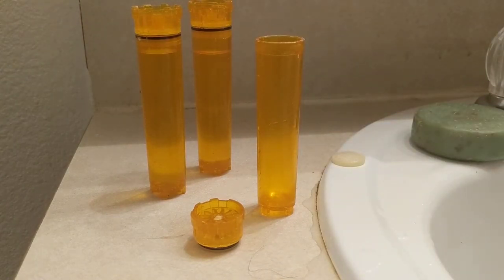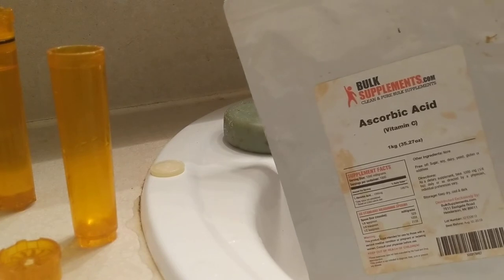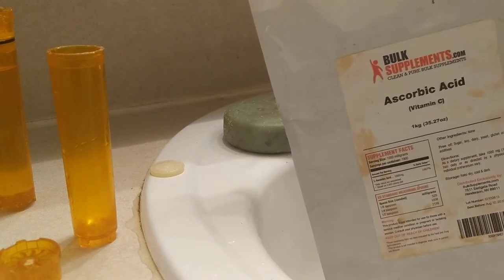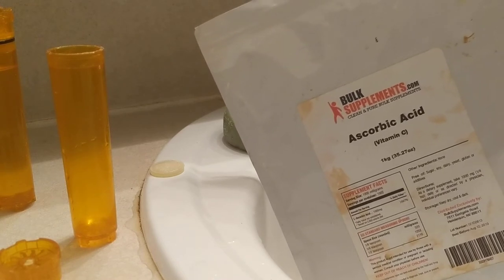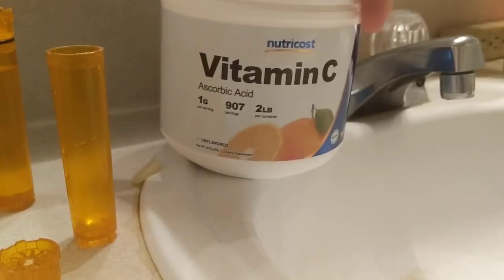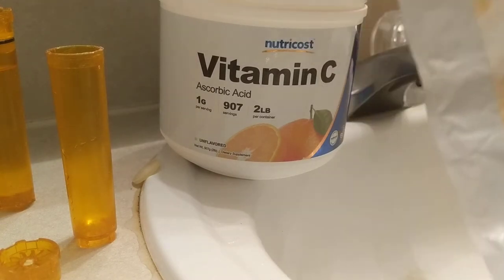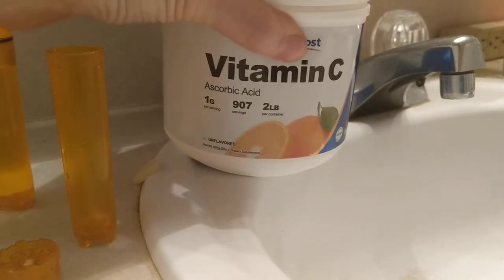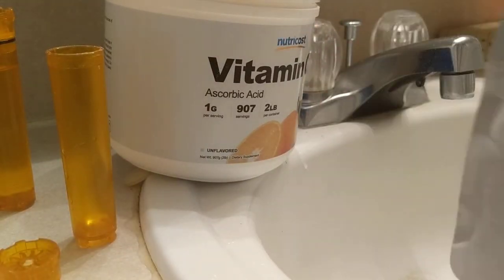I bought these bulk supplements online and this bag lasted a long time, as you can see by the stains on the tag. It was just a powder and that worked okay. I actually switched over to this NutriCost container — first of all because I prefer this container to a bag, but I still kept the bag around because it's actually a little bit easier to fill.